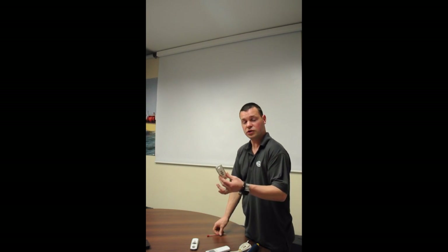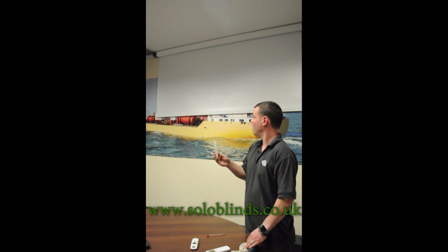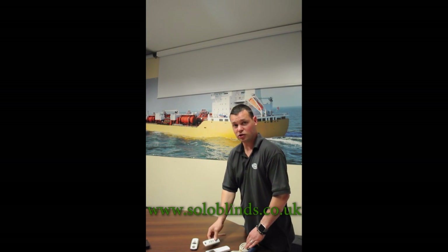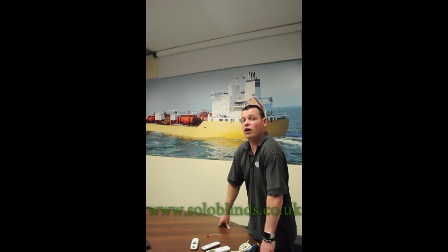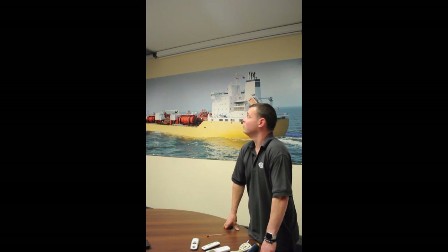And that's the limits confirmed. Now if you power off the blind, the limits will be saved and everything will work fine. You can switch the blind off, leave it off for a day, a week, a month, power it back on, and everything should work as it is. Be sure to check out the other videos on the website, www.solblinds.co.uk, for other tutorials on how to change the limits and other programming techniques. Thank you very much.